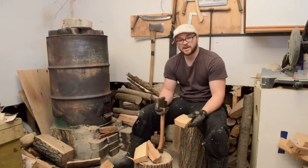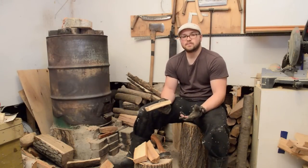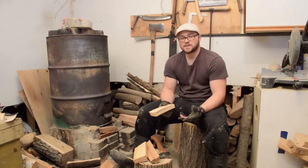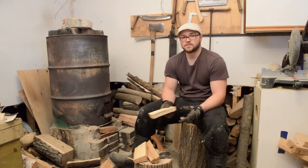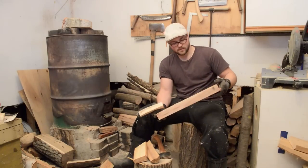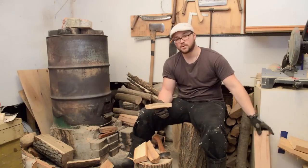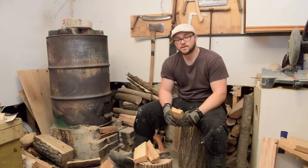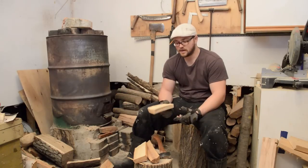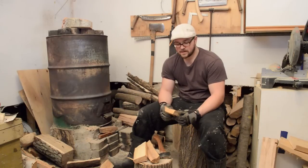Most of the wood I carve is green — the log has been cut down maybe within a few weeks, and that just makes it nicest to carve. You can carve from seasoned wood or milled planks, but honestly it's not really worth your time if you're in the bush. Carving green wood makes it easier, and when you carve a small spoon there are generally no cracking issues to worry about.